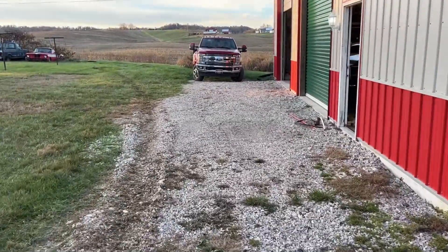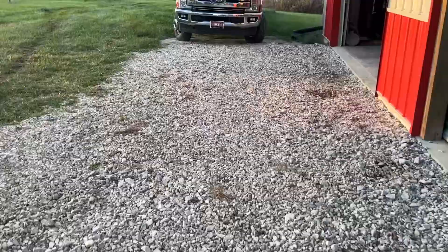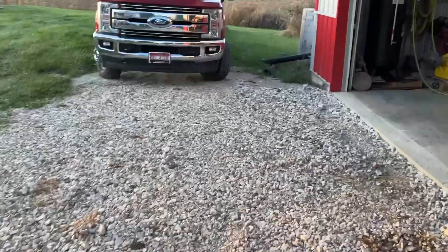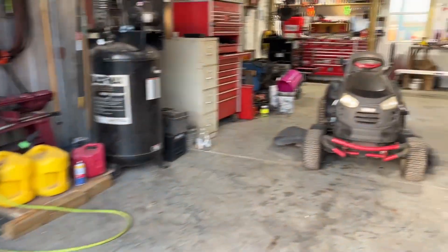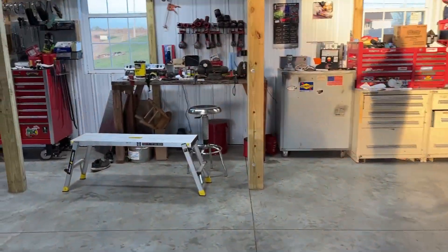I need to run the box blade back over it anyway to clean this mess up. I don't want to get in here too much because this is hard — this is solid. I put what we call 3/8th minus down and it has lasted through a few different rainstorms and it's nice and solid now. That's not really what I wanted to talk about — that's a whole other video about laying a good foundation for your driveway or road bed.